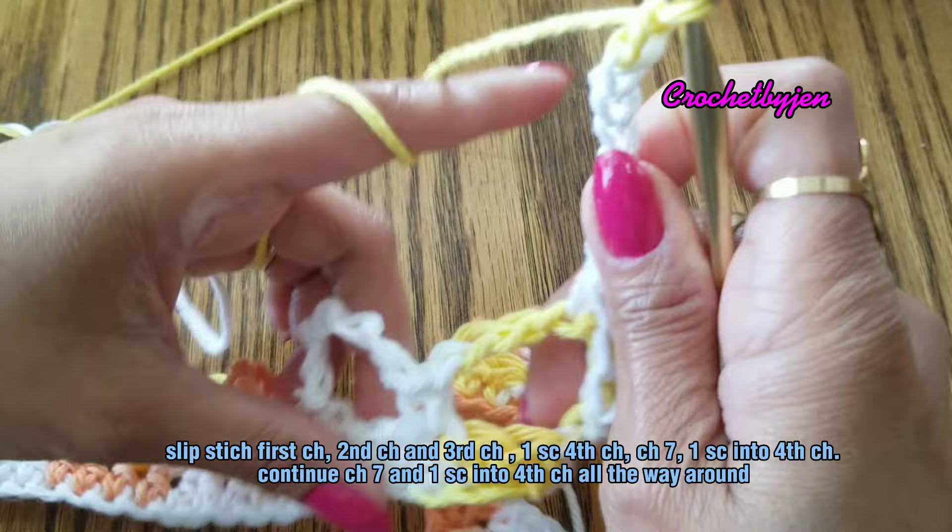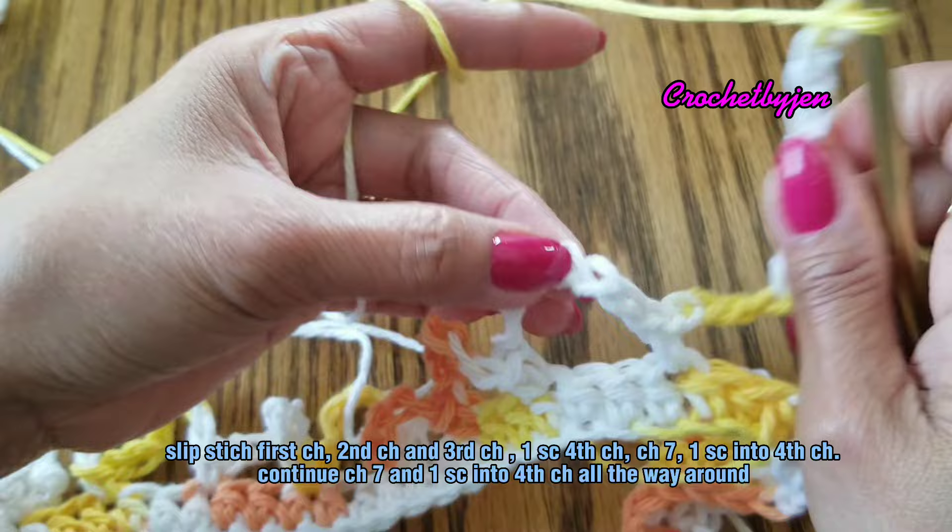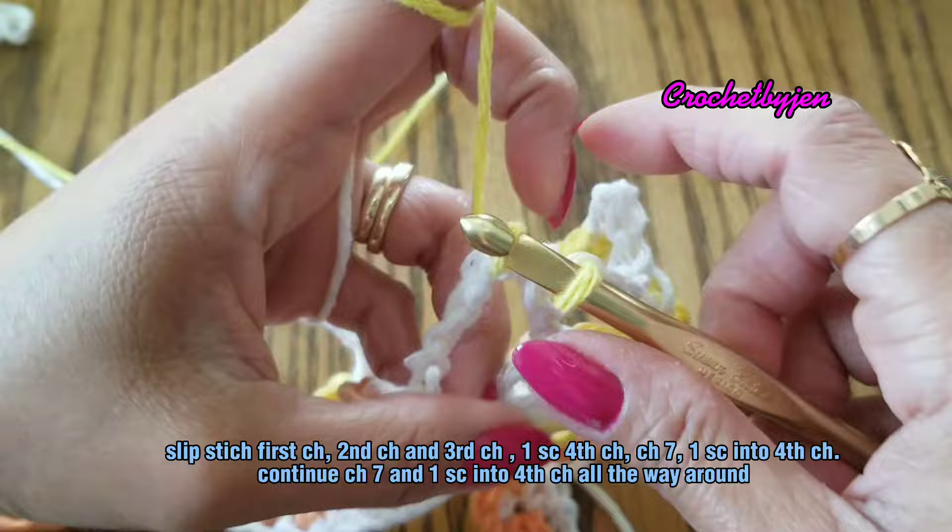Make one single crochet here at the middle, the fourth chain. Continue the pattern until the end of this round.